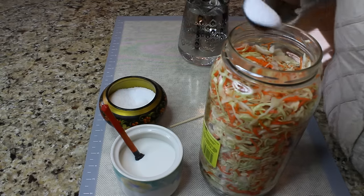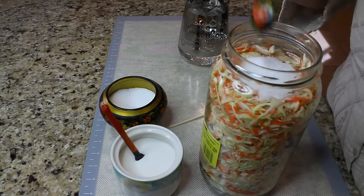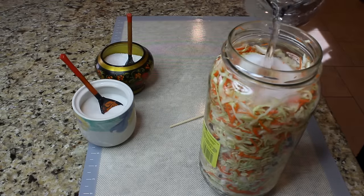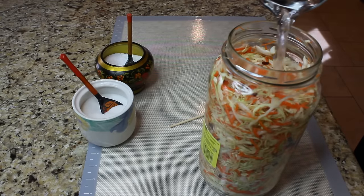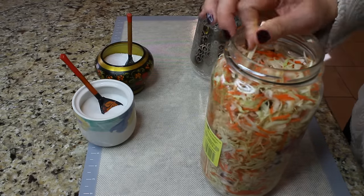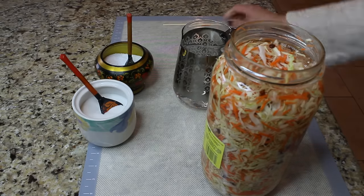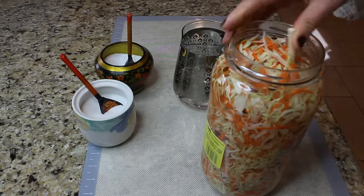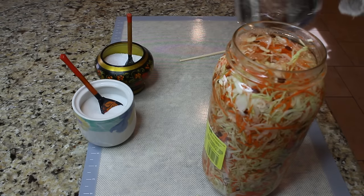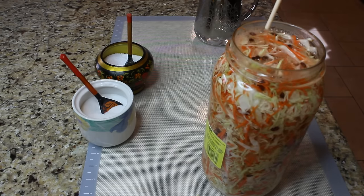Now we need to season our cabbage. Put three tablespoons of coarse salt right on top, followed by two tablespoons of sugar. Then pour cold filtered water right over the salt and sugar. I'm using a chopstick to make sure the water gets all the way to the bottom of the jar. Keep adding water until you reach the very top, and keep working with your chopstick until all the cabbage is covered.